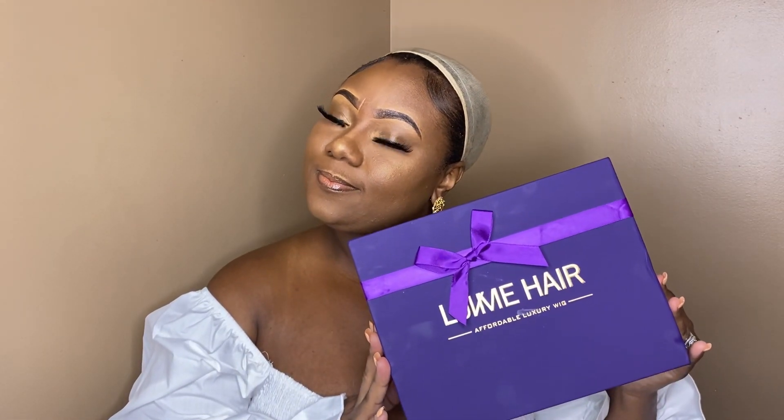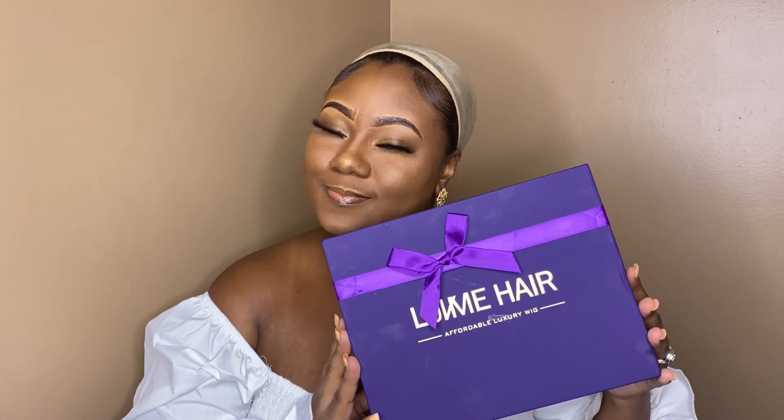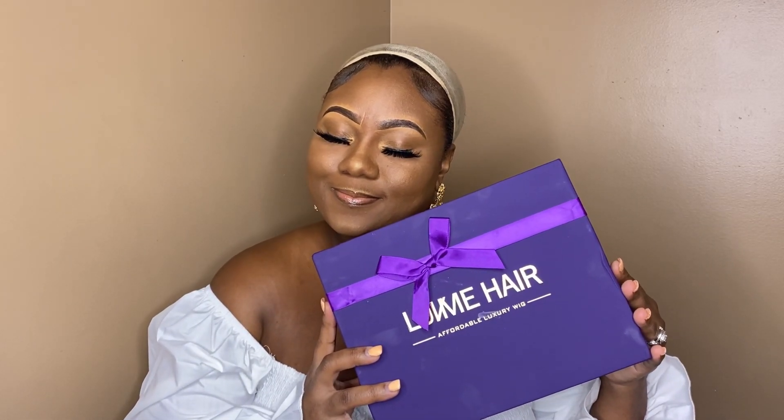Hey girl, this is your girl Lexi and welcome back to another wig review. Today's video is sponsored by Love Me Hair. This is a deep wave headband wig, so let's get right into it.